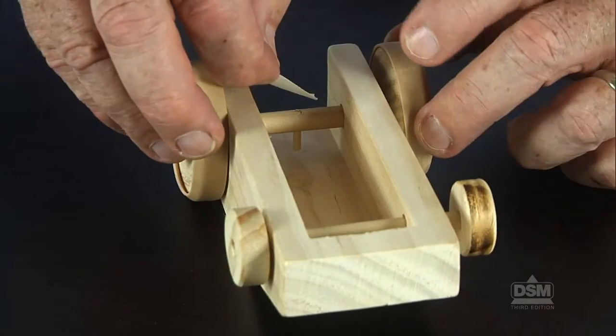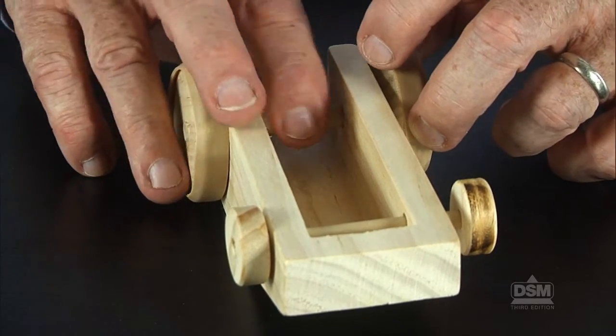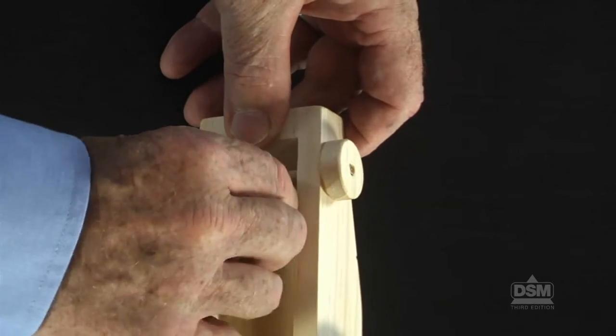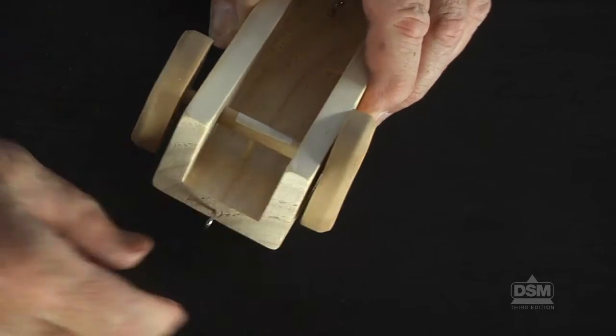If necessary, lightly sand the ends of the axle so they will fit snugly into the wheels, and wrap a wide rubber band around each of the two large rear wheels. Then put a small piece of masking tape over the end of the peg that is flush with the axle. Finally, screw the smaller screw eye into the hole near the small axle and the larger screw eye into the hole at the rear of the frame. Make sure that students screw in the screw eyes all the way so that the tension from the rubber band will not dislodge them.